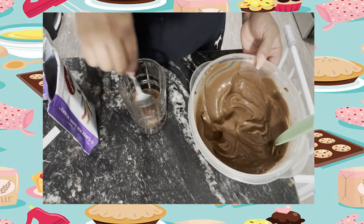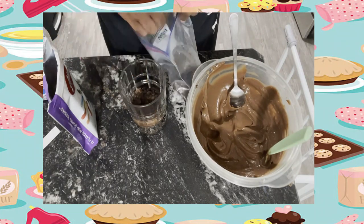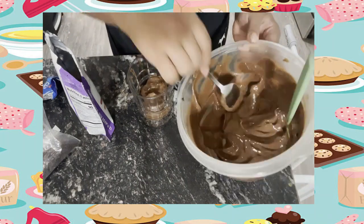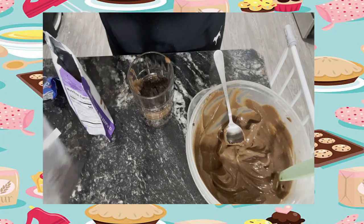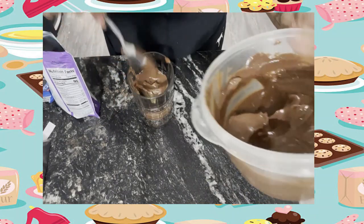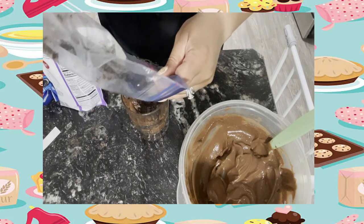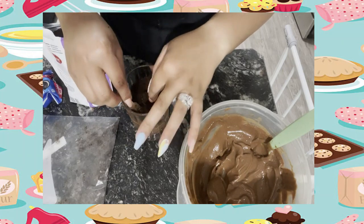Now it's time to assemble! Get your pudding from the refrigerator and dump a little bit in the bottom of a glass. Then sprinkle some Oreo crumbles and add your gummy worms. Build layers — add more pudding, more cookie crumbles, more gummy worms. Make as many layers as you want and just continue to add and build.